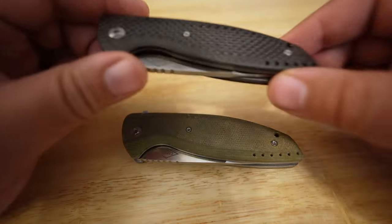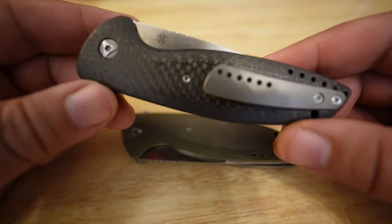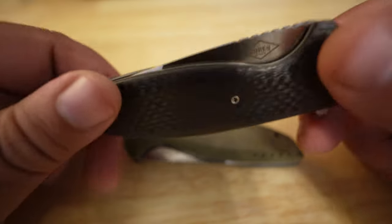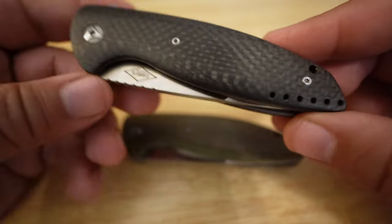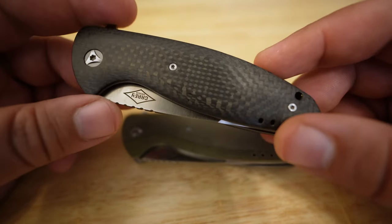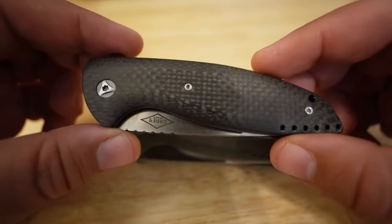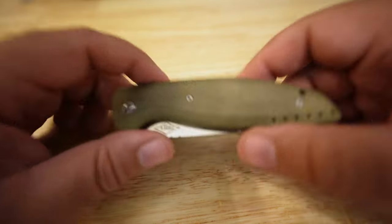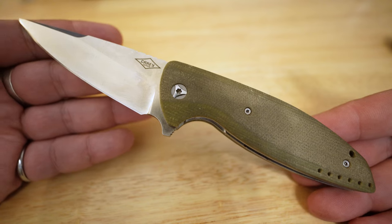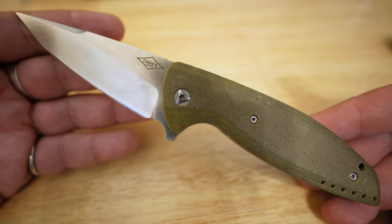This is the carbon fiber version, and this one is much more of a safe queen for me. I just like having multiples, and especially with one that has more of a dressy kind of finish, this one stays in the collection and doesn't get used as much. Now let's focus on my user — this is the VLD in all of its glory. Very nice knife design.